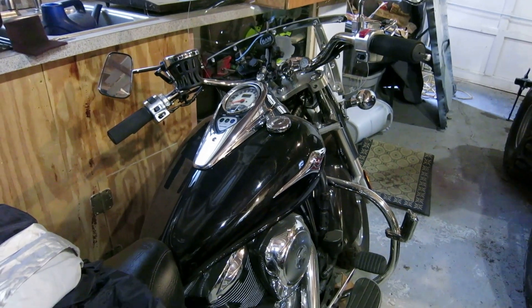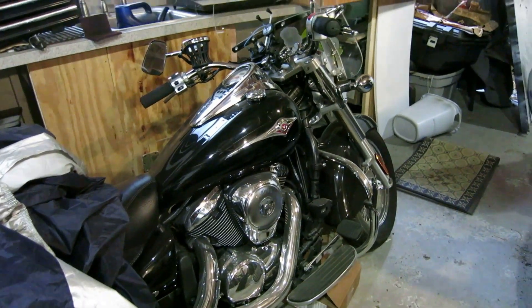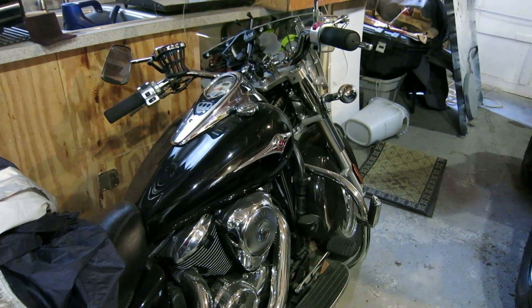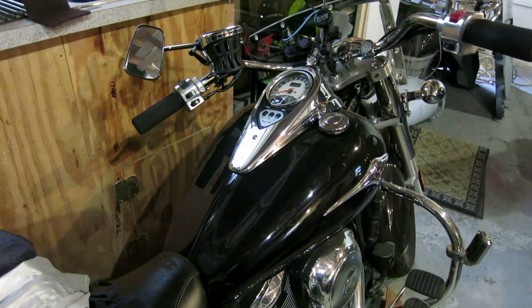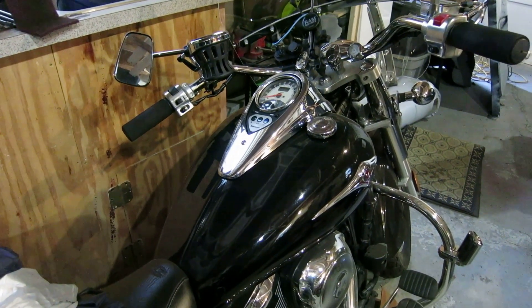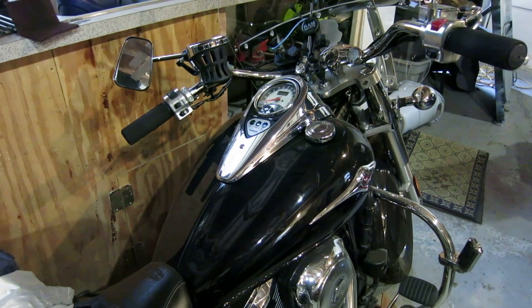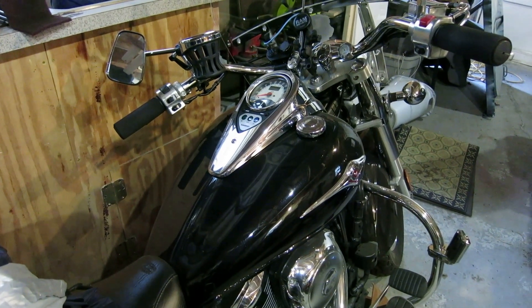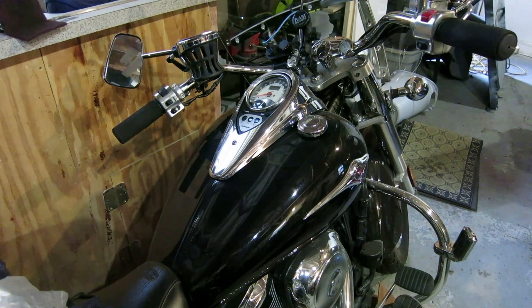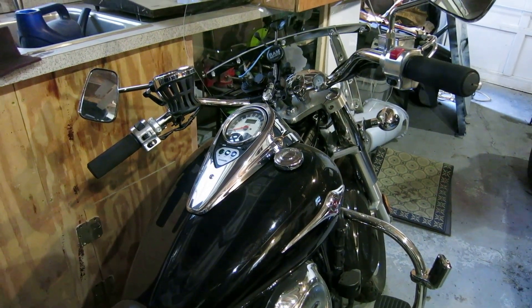Hey guys, how are we doing today? This is my Kawasaki Vulcan I've had for a couple years now and it's been a great bike. One thing I've been wanting to do is add a gear selector or indicator, so when I'm cruising along sometimes I don't know which gear I'm in. They sell aftermarket indicators that you can just plug into your OBD port and mount on the bar somewhere.